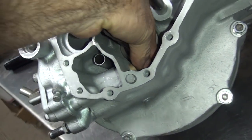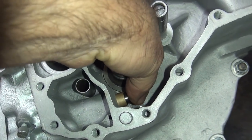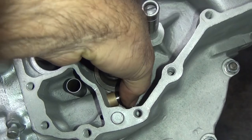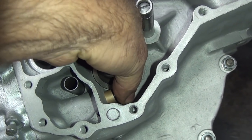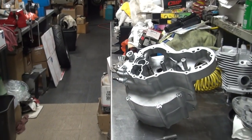So now I can just reach in with my fingers and just rotate it. There you go. Amazing how that works. What a dumbass.